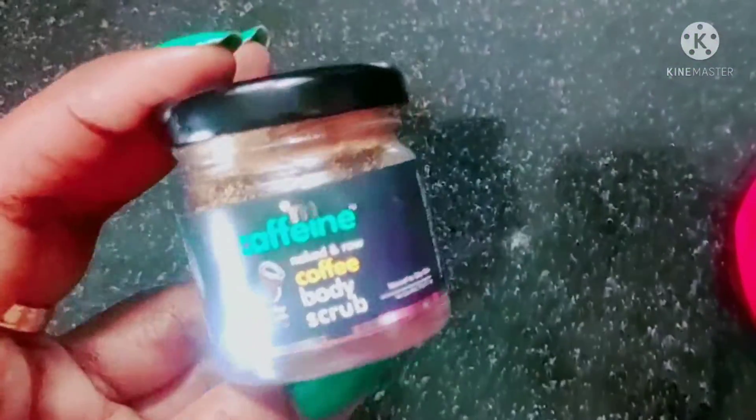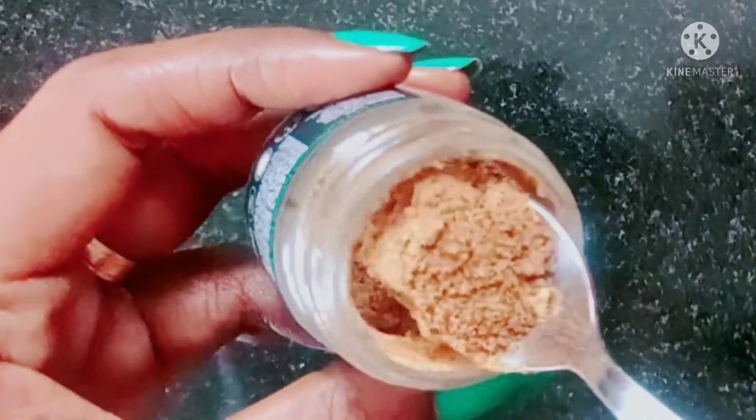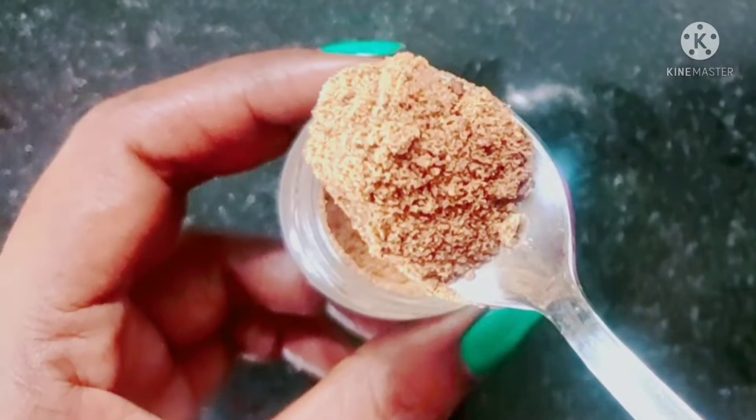This brand has an all-coffee range. If you like the smell of coffee, you can try it — it is very good. If you use a razor on your body, you can also use this scrub. You can use it to help with razor scars.